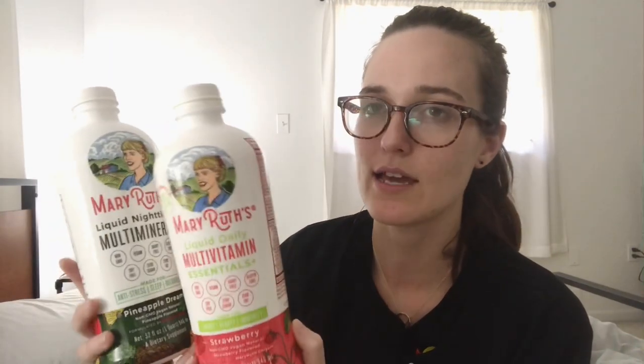Another downside is that they're pretty bulky — bigger than the length of my hand and pretty wide. For Chris and I, we both meal prep our lunches for work, so having these in the fridge alongside our food was like playing Tetris finding space. But no matter what liquid vitamin you get, I assume you have to refrigerate it, so just know to make space.